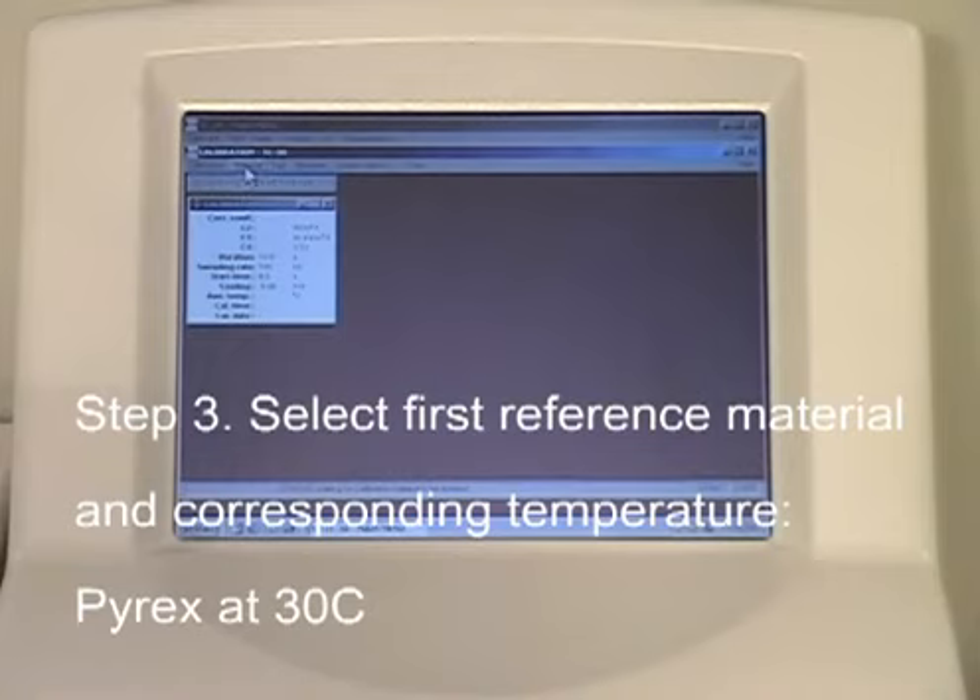Step 3. Select the first reference material and its corresponding temperature. In this example, our first reference material is Pyrex at 30 degrees Celsius.